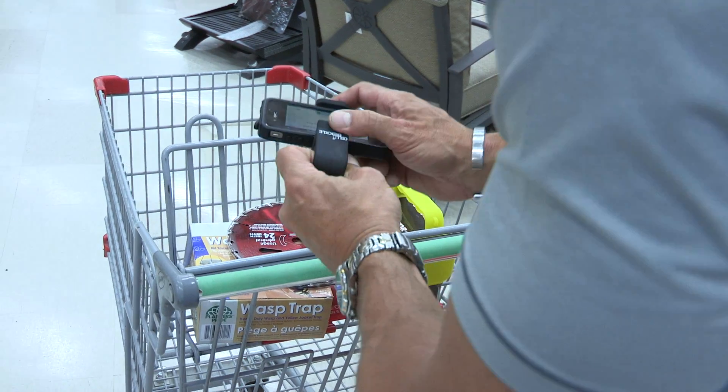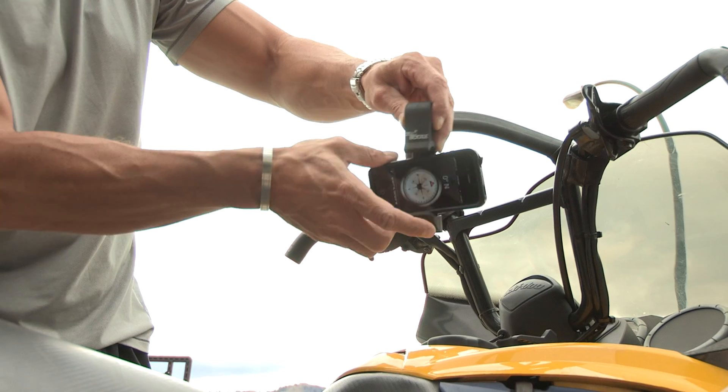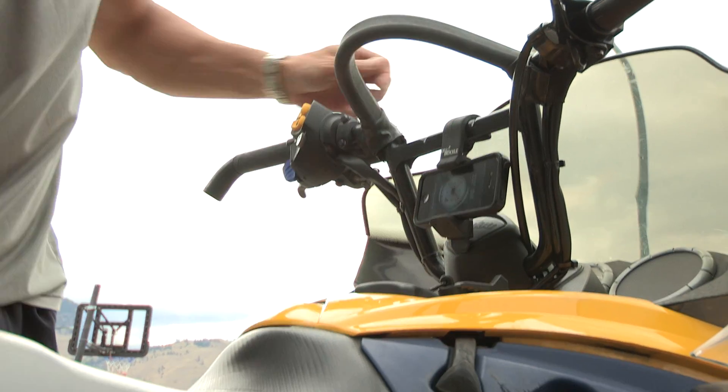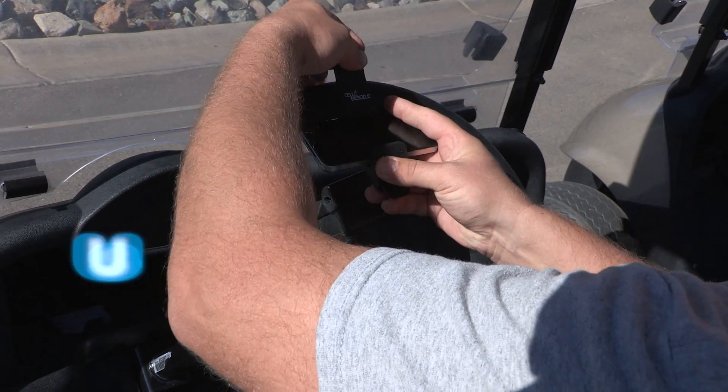The Cell Buckle makes your handheld device and all the functionality of your handheld easy to access and easy to use in ways you could never use it before. Get your Cell Buckle right here and start using your handheld device where it was meant to be used — everywhere!